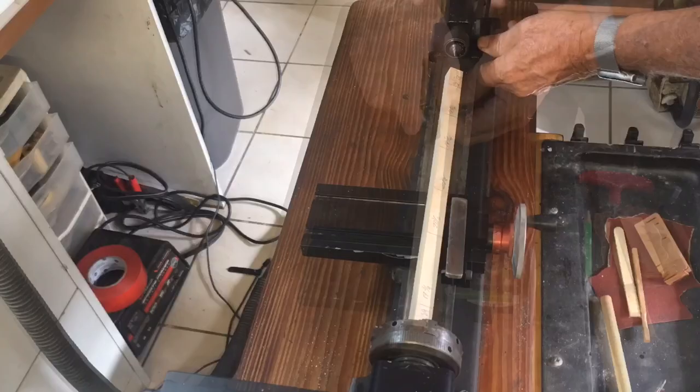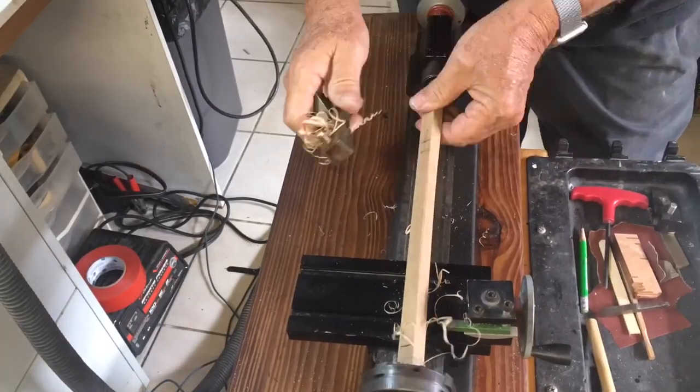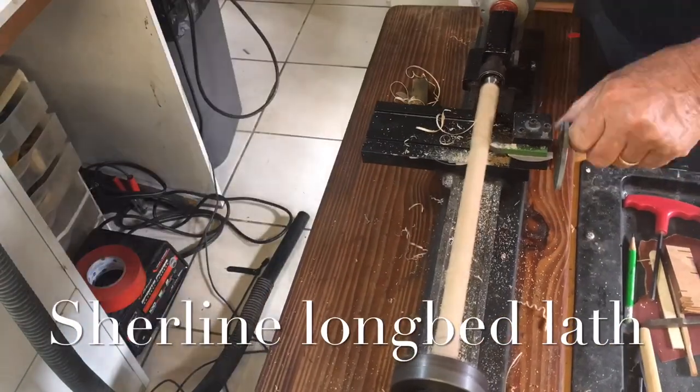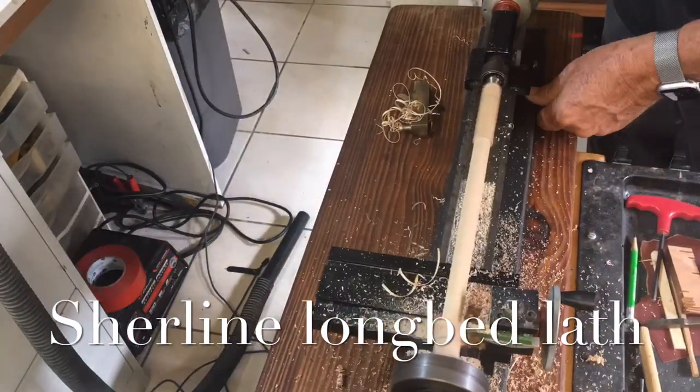Although the lathe is totally capable of taking all the edges off, I just put a small plane to cut some of the edges and put less stress on the piece while I machine it.